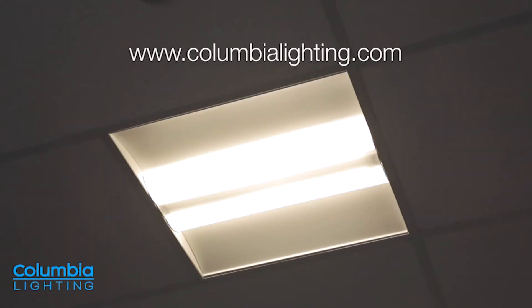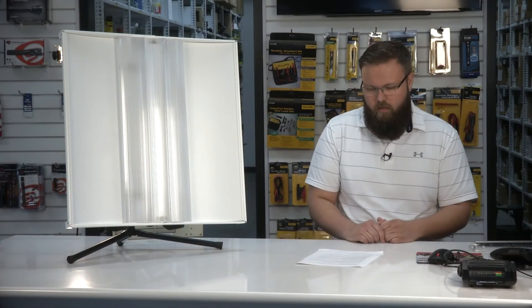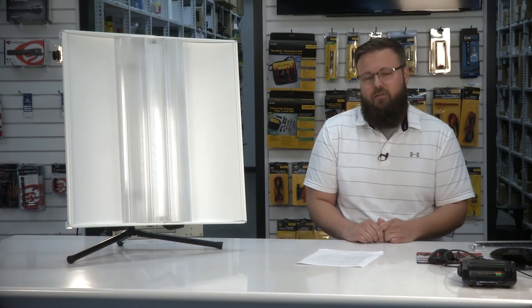Compared to a standard 3-lamp T8 Troffer, you can expect to see about a 50% reduction in energy use. You can also avoid the maintenance challenges of having to relamp fluorescent fixtures all the time.